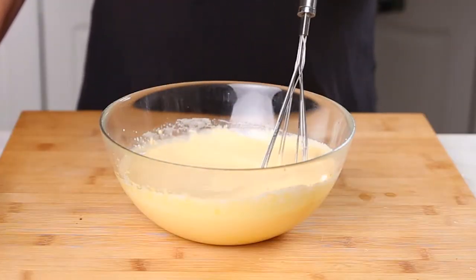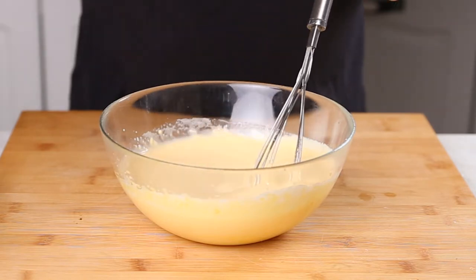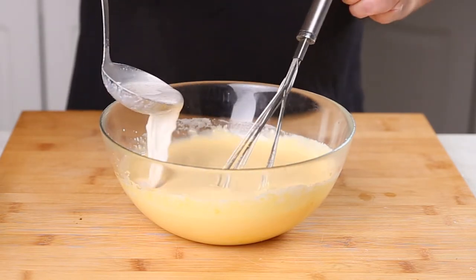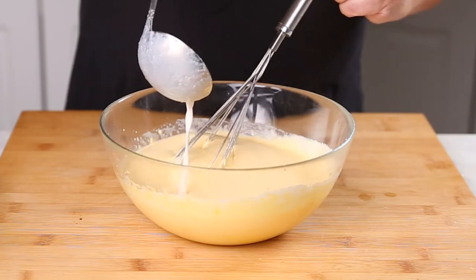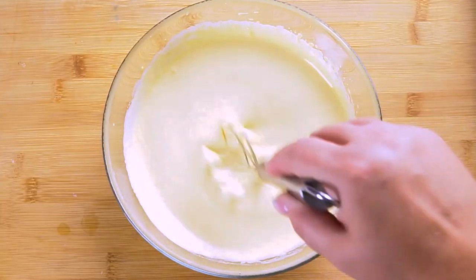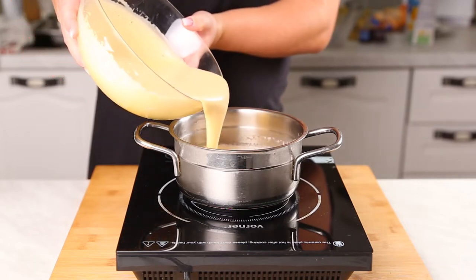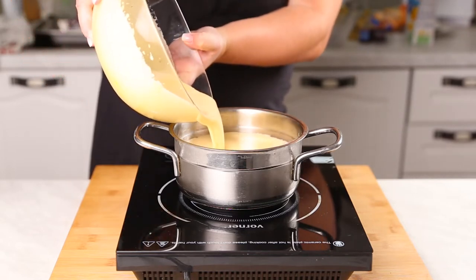There are some eggnog recipes that are going to be raw, but I'm not going to be doing a non-cooked version because I don't think a lot of people will be comfortable with that — but there are some out there and all you have to do is Google them. Now that the egg mixture is all brought up to temperature, we can go ahead and pour it back into the pot where our remaining milk mixture is.